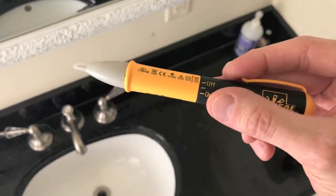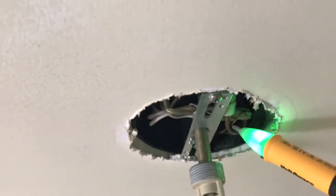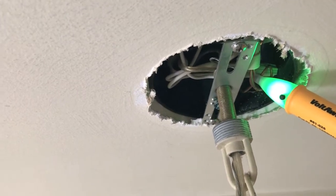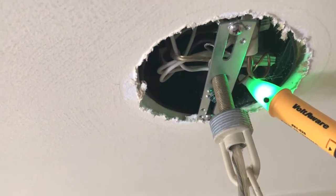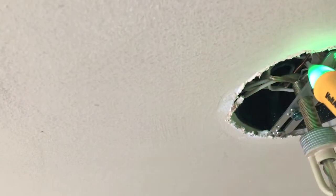Next we want to grab our electrical tester, turn it to the on position, and that will go green. From here we want to just touch the wires, and in the event that any of these wires are still hot or electrical power is being supplied, your tester will begin blinking and that light will go from green to blinking red. Touch everything up in here and make sure that there is no electrical power to any of these wires.